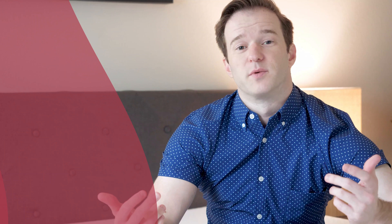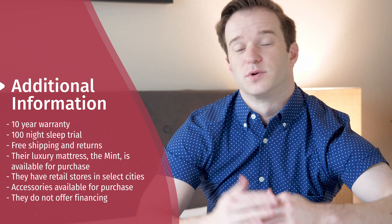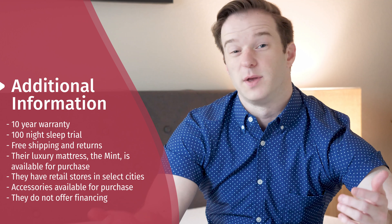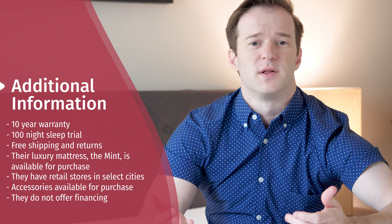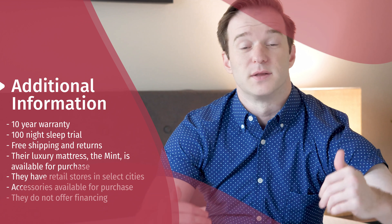I wanted to give you some additional information about this mattress. You get a 10-year warranty, a 100-night sleep trial, and free shipping and returns. They also have a luxury step-up version called the Mint, which is a more substantial mattress with more layers. They also have stores now in select locations, so depending on where you are, you may be close to one. They have a bunch of accessories available as well. They don't have any financing available like other companies do — I think the price tag is so low that they don't feel like they need that.